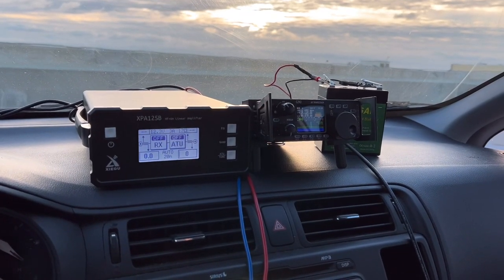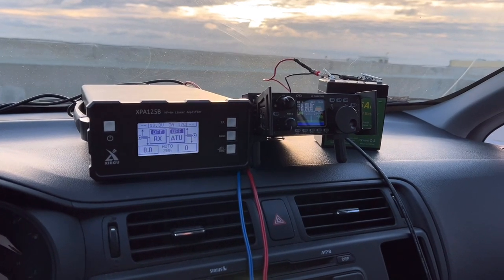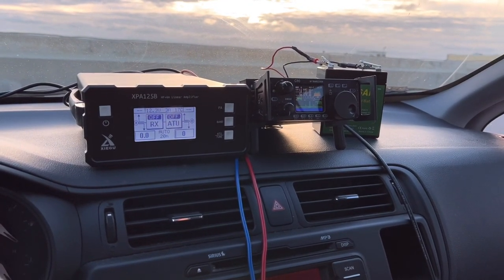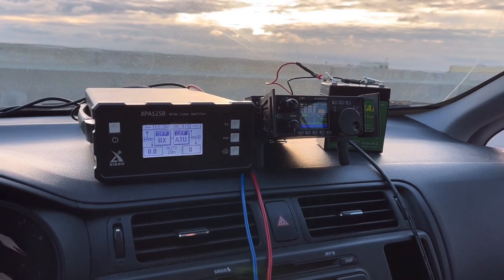We're set up and today I'm bringing the heat, baby. I brought the amplifier with me. I've got my Xiegu G90 and I've also got it hooked up to my Xiegu XPA 125B 100-watt amplifier. First time I've gone portable with an amp, so this should be fun. Stick around, let's see what happens.